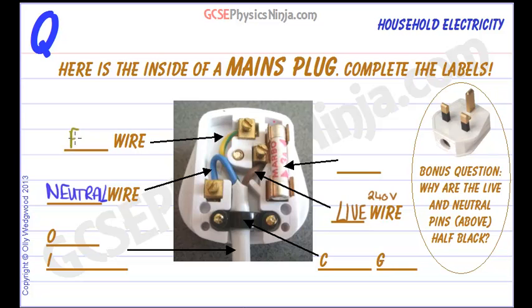All appliances that have metal casings will be connected — that casing will be connected to the earth wire — and that prevents electric shocks just in case that casing becomes connected to the live supply. The earth wire will protect against an electric shock, and there is more on that in a different flash card.